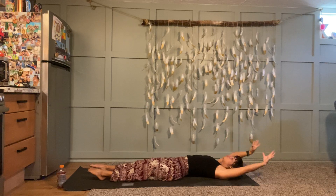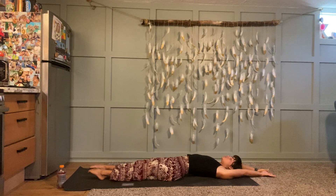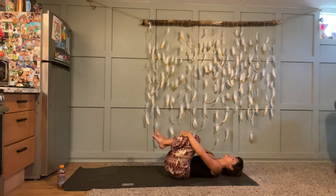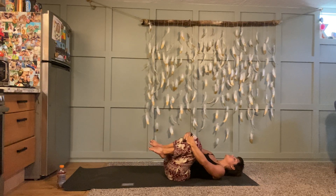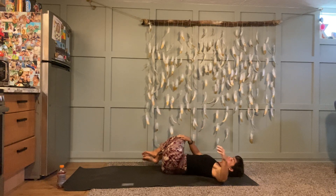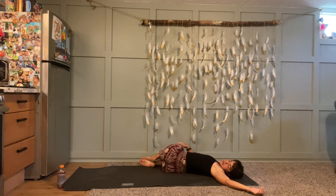Once you're there, full body stretch — arms reach long, legs reach long, pull yourself apart. Big huge inhale to lengthen, exhale, hug your knees in towards your belly. Rock side to side. Then from here, eventually let both of your knees fall to the right side. Left arm reaches out to the left, gaze up or over your left shoulder. Supine spinal twist — breathe down into your belly.